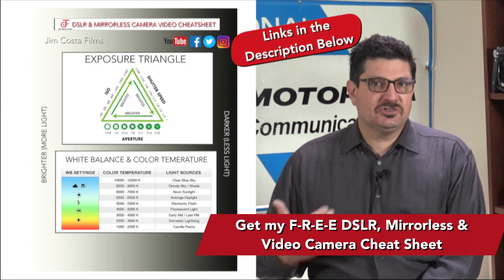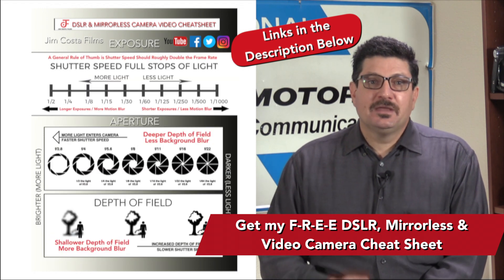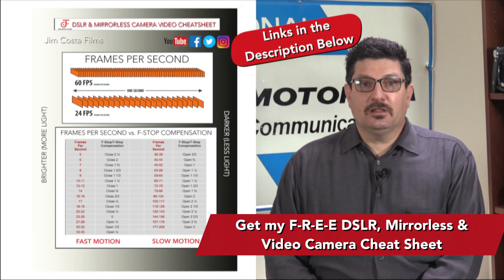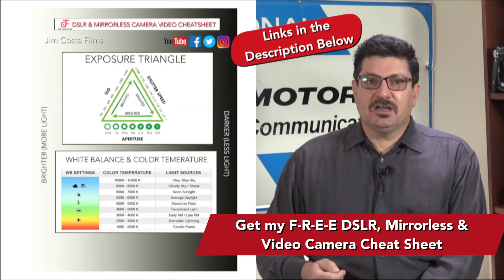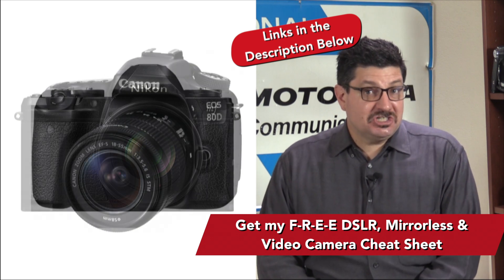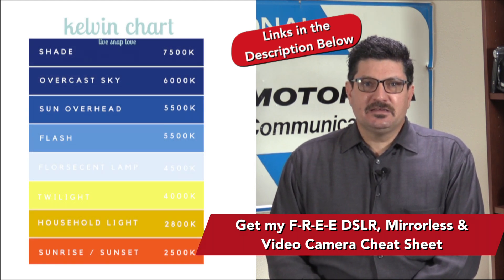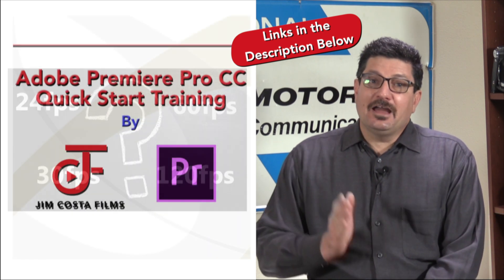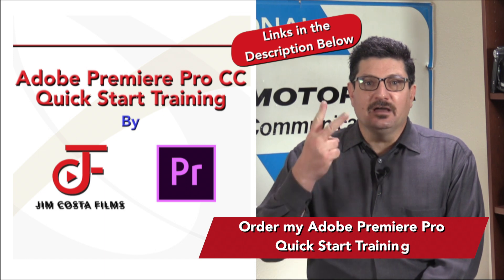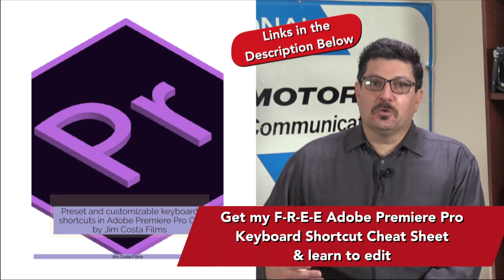I mentioned at the beginning about some freebies and training. As a professional video producer and photographer, I've created an absolutely free cheat sheet for you on all the best camera settings to shoot with your DSLR, mirrorless or video camera — settings that will allow your photos and particularly your videos to shine and stand out from the competition. The link to get that cheat sheet is just below in the video description. My cheat sheet specializes in shooting video with any type of camera, covering important video techniques such as white balance, color temperature, frame rates and more. I've also created an editing training for Adobe Premiere Pro — my quick start training is designed to get you up and editing video in under two hours and includes over 100 tips, tricks and keyboard shortcuts to make your workflow go much smoother.